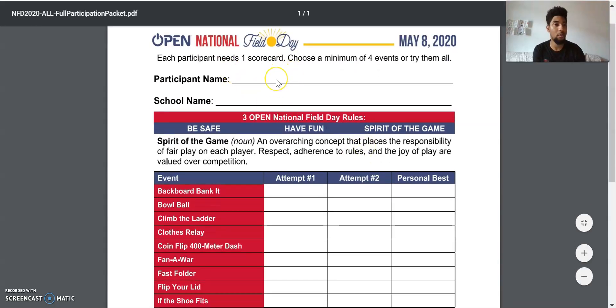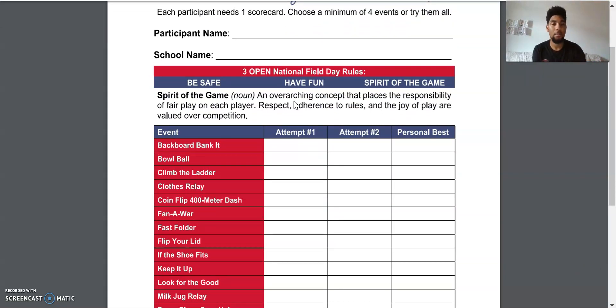Let me open it so you can see. Participant name is the child's name, and the school name is Cornelius Elementary School. It gives some tips: the spirit of the game places the responsibility of fair play on each player — respect, adherence to the rules, and the joy of play are valued over competition. So we're not competing to see who is the best kid in the country. All we're trying to do is encourage you guys to stay active and be healthy by enjoying games. We're in COVID-19 right now and it's really tough, so we just want to introduce more fun and joy rather than stressing winning all the time.